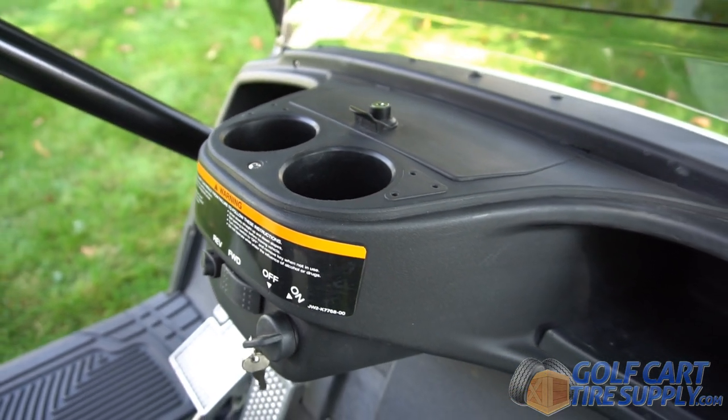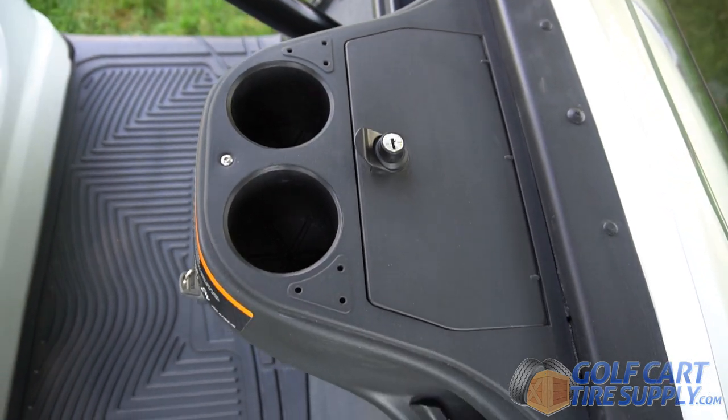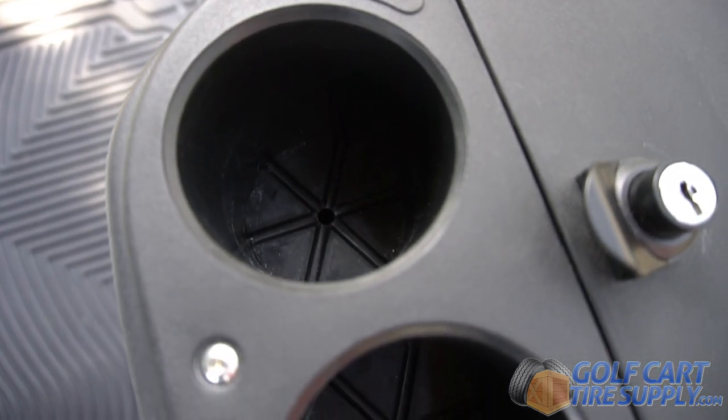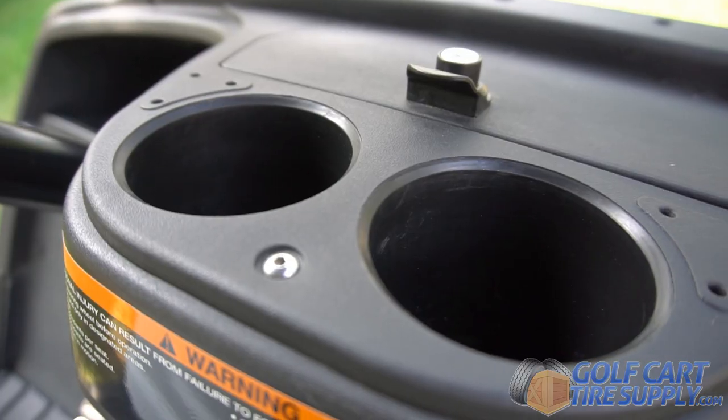This is the ROX Golf Guard custom dash insert in black for Yamaha Drive and G29 carts, model year 2007 to 2016. Made of heavy duty plastic, this dash insert is a great addition to any cart to provide functionality and added security.